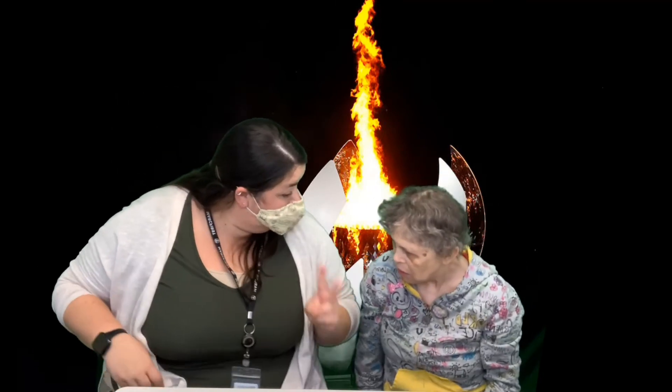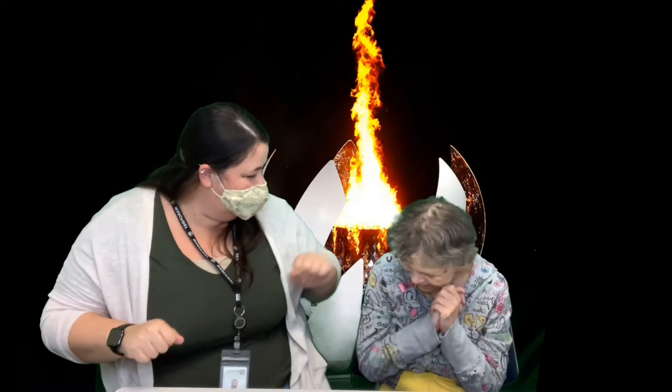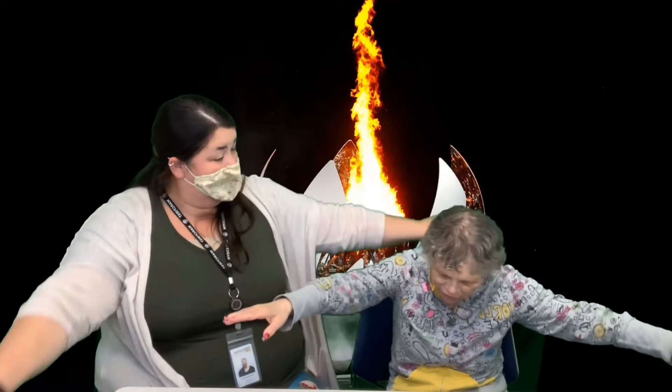Great job. Alright, 2 more stretches — you're doing awesome. Next, move our fingers, our wrist circles. There you go, you got it. We're gonna count to 10. 1, 2, 3, 4, 5, 6, 7, 8, 9, 10. Great job. Alright, finishing strong — we're gonna do our arm circles. Reach those arms out, we're gonna go in circles. 1, 2, 3, 4, 5, 6, 7, 8, 9, 10.